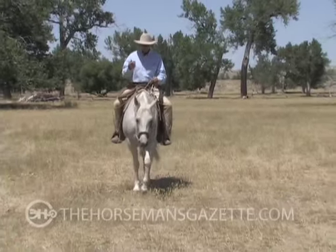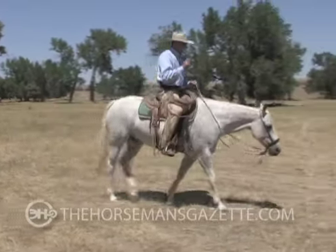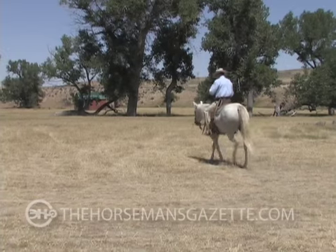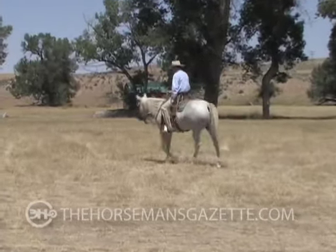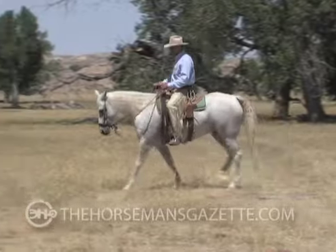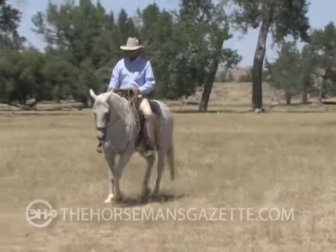When I get this softness started in my horses, I don't try to maintain that for very long when I first start. I'll get a little bit for maybe just a stride or two, and allow her to stretch back out again. Get that where she can kind of get long there, I'll ask her to soften again, get that nose to come down and in, and maybe step her right up into a little trot with softness.